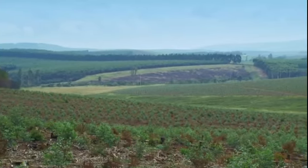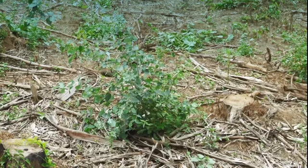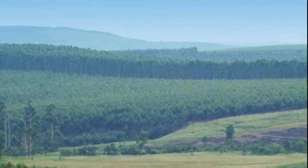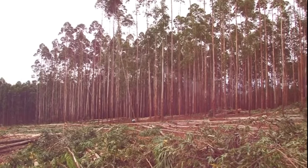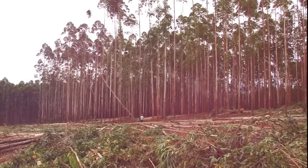Here we see six month old trees. They're quite bushy. At three years old they're more upright with the characteristics of the tall gum tree. And at seven to ten years of age they're ready to be harvested.